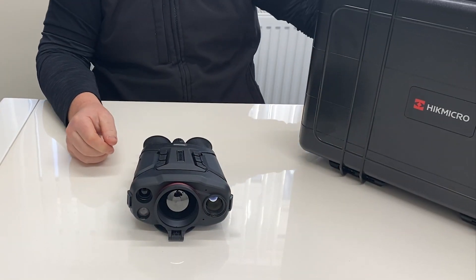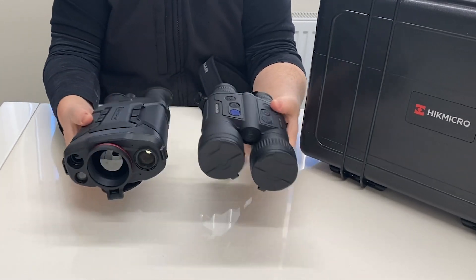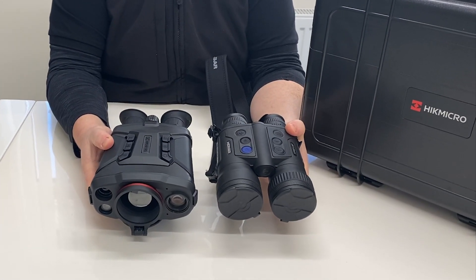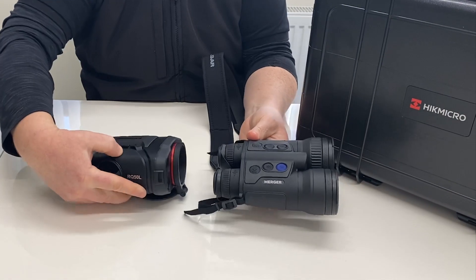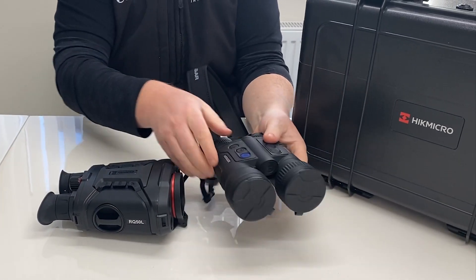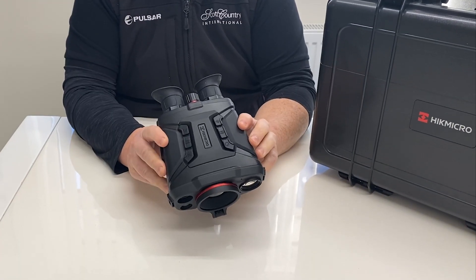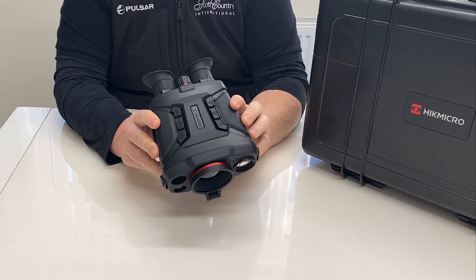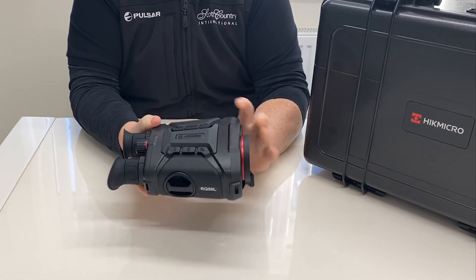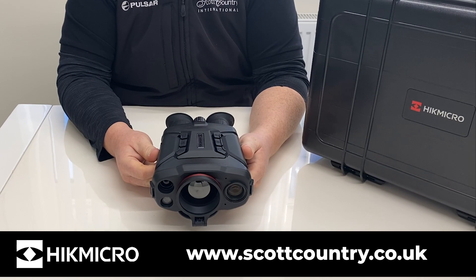One question we often get is how the Raptor compares with other thermal binoculars on the market in terms of size — we did a little comparison with the Merger. The new Hikmicro Raptor RQ50L is available now from Scott Country International. You can find out more at www.scotcountry.co.uk.